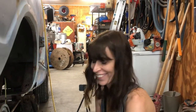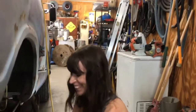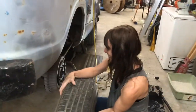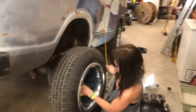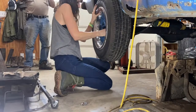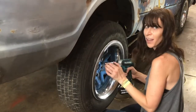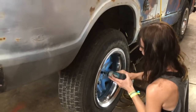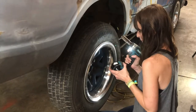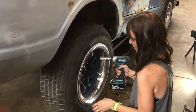Now we're putting the wheels on. Bob is using the impact gun on a higher setting to get the lug nuts on tighter — it looks professional.